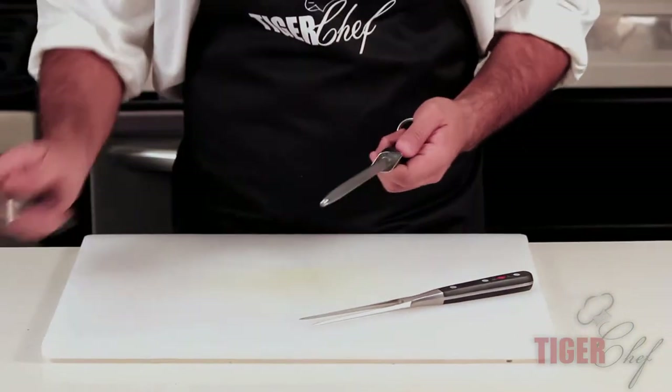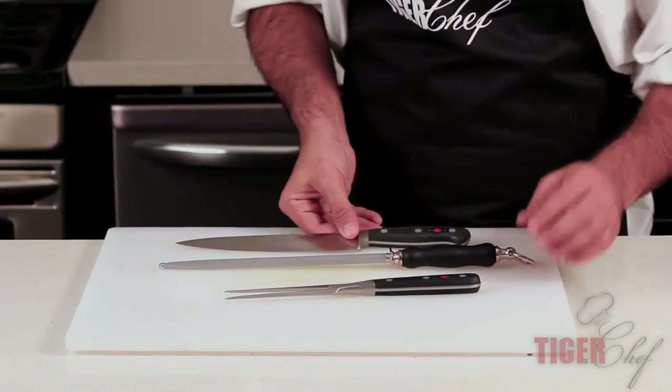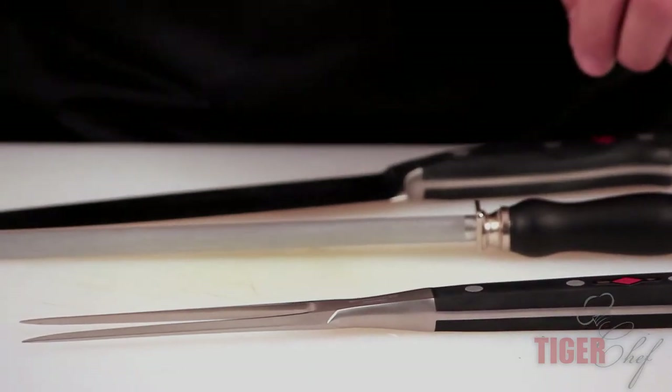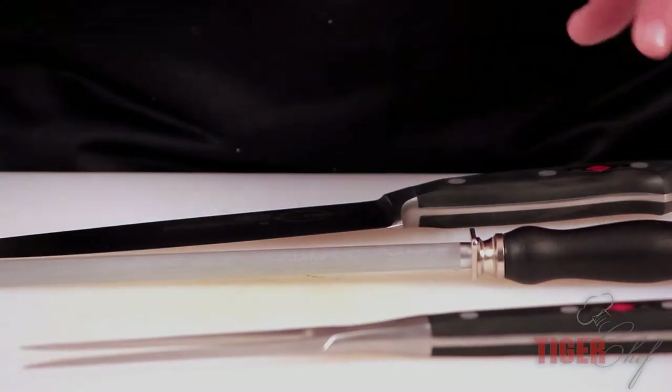You just want to sharpen this up every couple of times you use it. But this is something I would definitely get if you're going to be doing a lot of showcasing at your restaurant — you want to bring things out and do it in front of people. I would use this set just to showcase your carving.